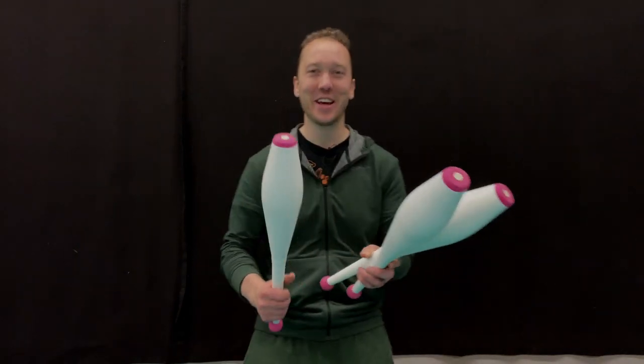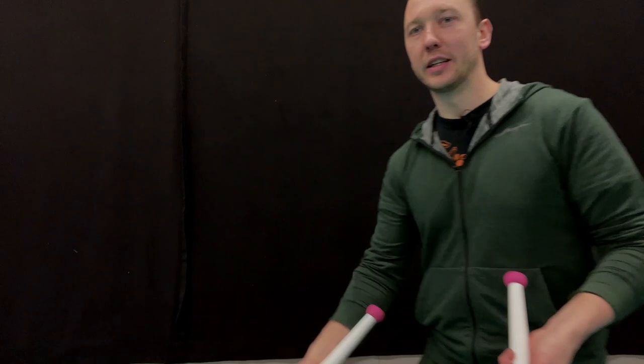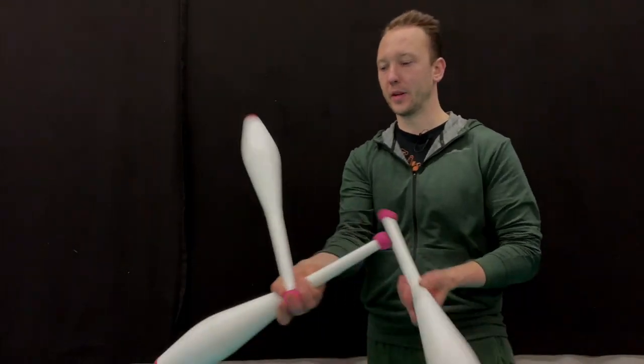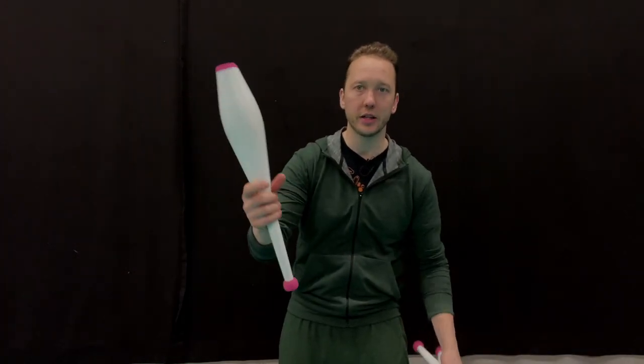I was never big on names — I never asked what a trick was called, I was always thinking about how to learn it. But anyway, the way that I get into it dynamically: I hold one club here by the ring and I hold it there, and I slide this club.